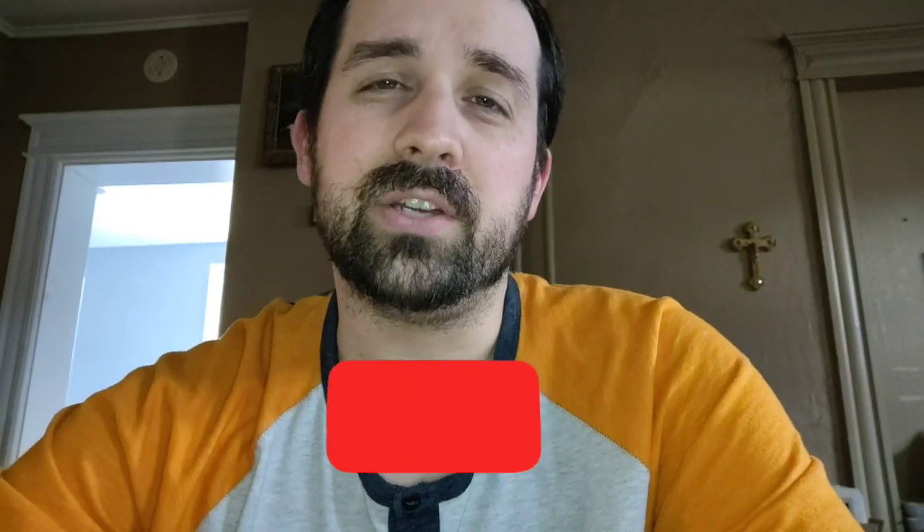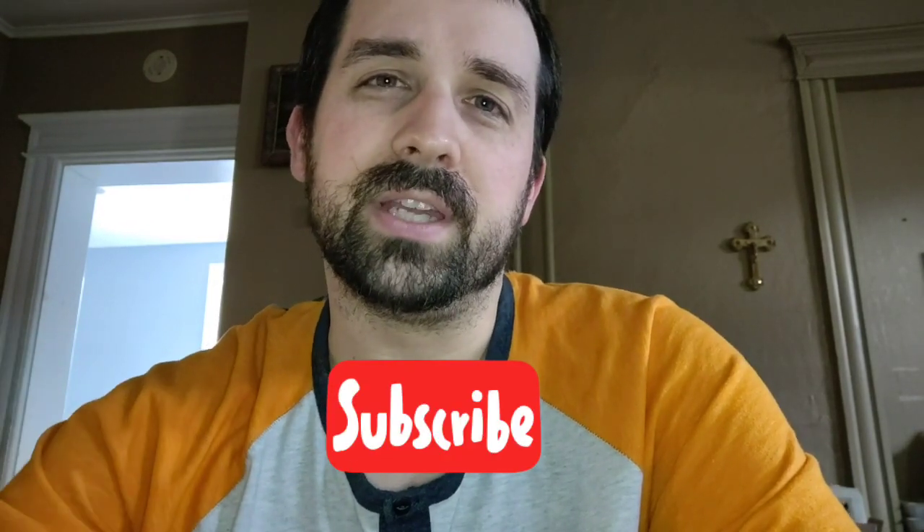If you like this video, make sure you hit that subscribe button down below and the little bell so that way you know when I post more videos. I've been posting every week trying to bring easy recipes to you to help you learn how to cook, just like I had to learn how to cook.